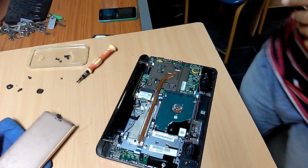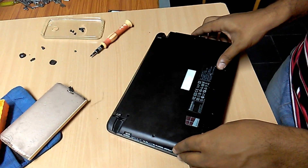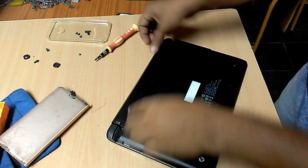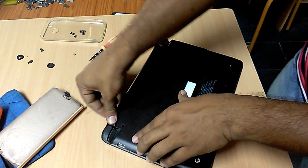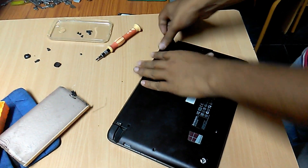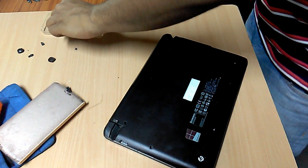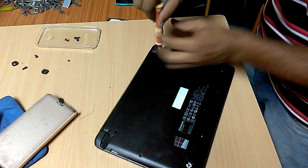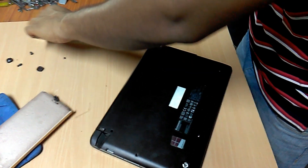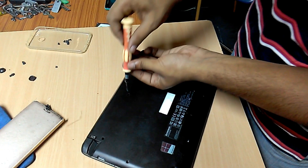I am setting the back cover of this laptop gently. Observe the position of this laptop and insert it. A locking sound will come — press all 4 sides gently without any pressure. After that, fix the screws. They are gently fixed and completed after tightening all screws.